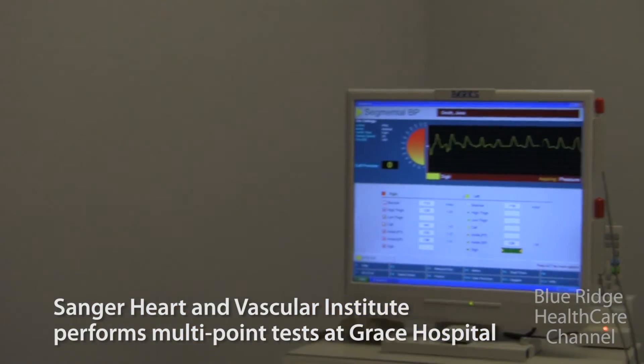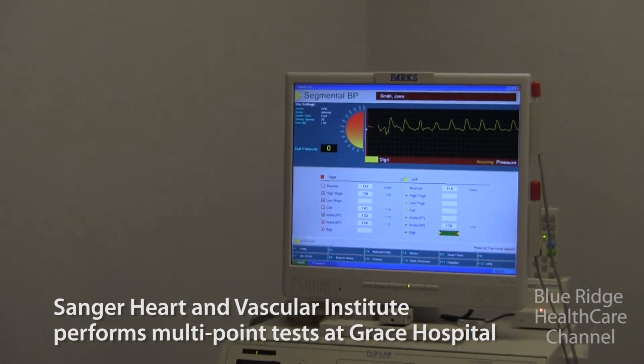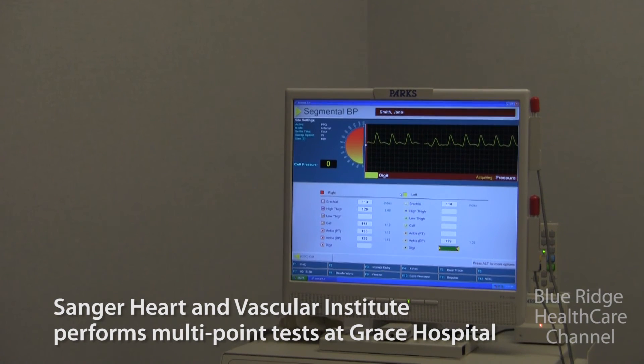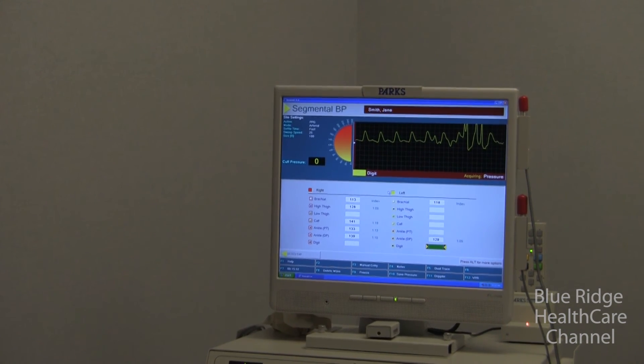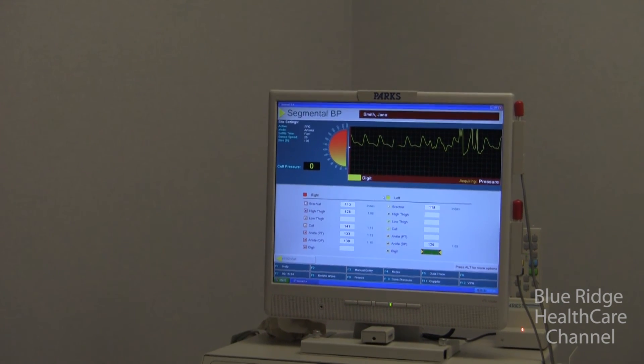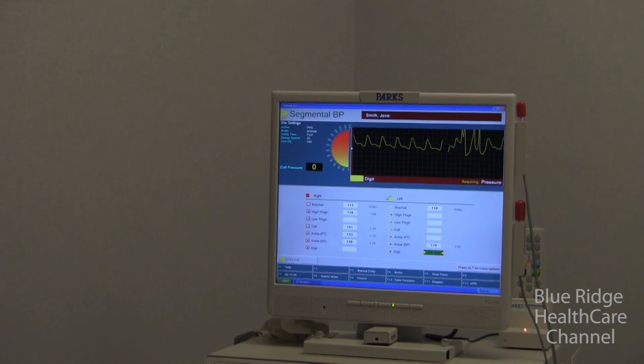This sensor is so sensitive that if we move it actually picks up the movement. There's the toe trace — see how it responds when I do this? That's her toe trace.